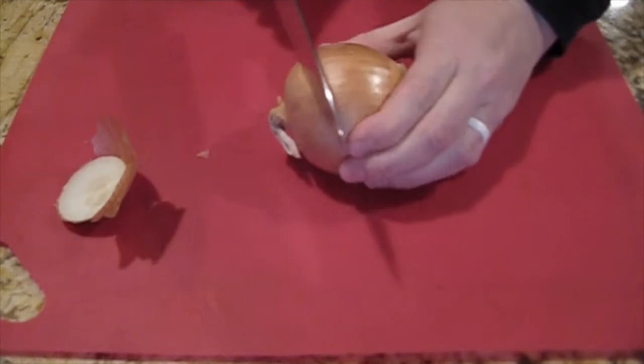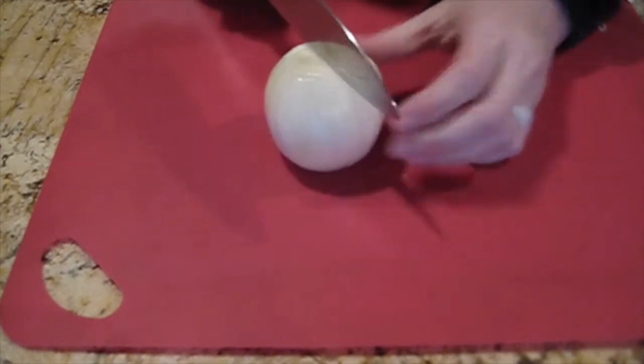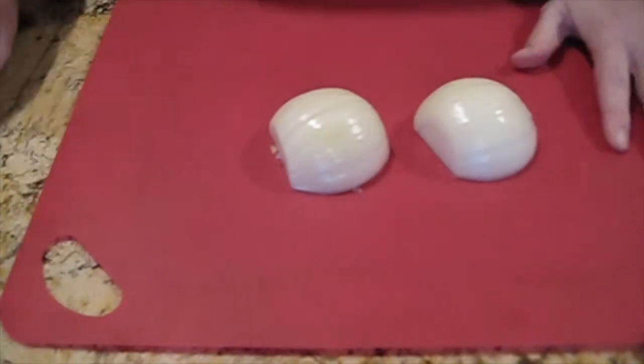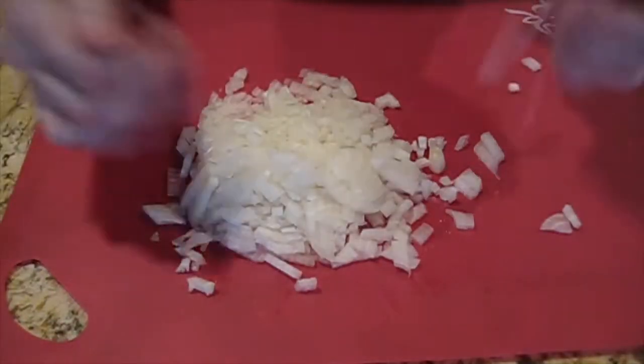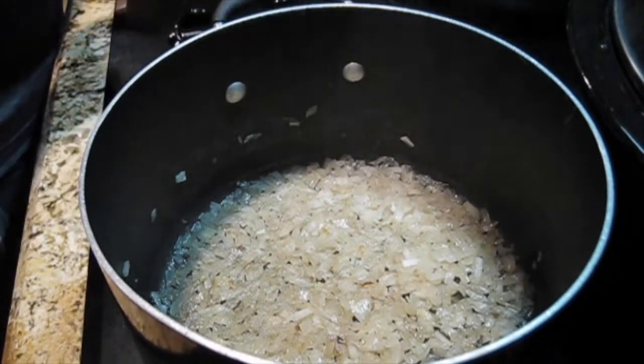Obviously, you can use whatever meat you prefer. Starting here with the onion, I'm going to dice it pretty small just so that it mixes in with the meat really well. And at this point, I really question what I'm doing, so we're doing a shortcut.